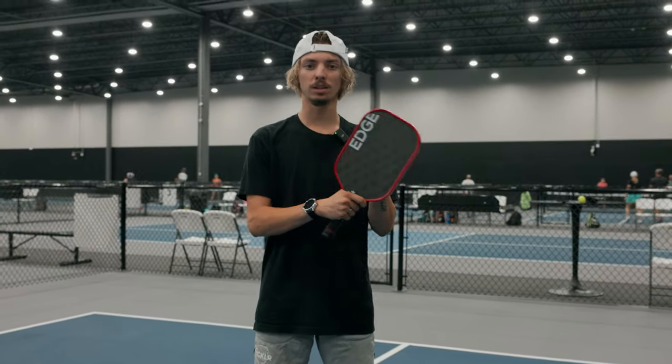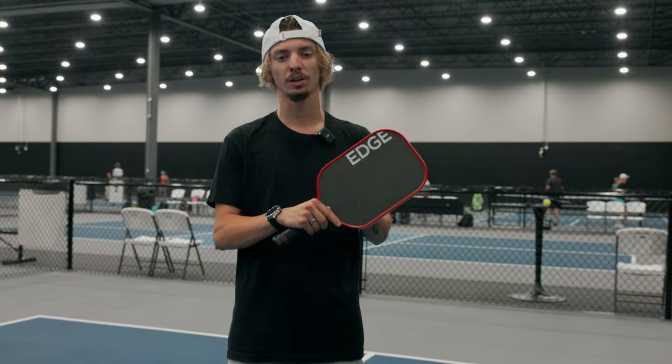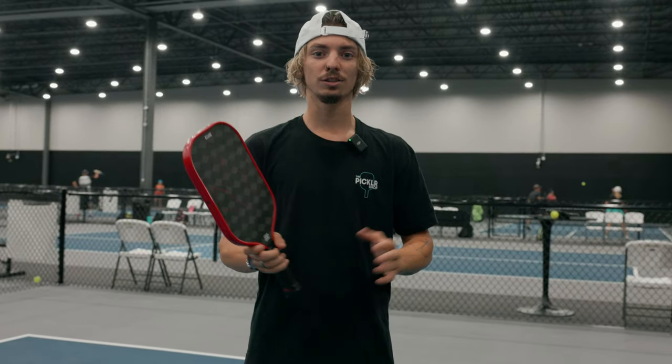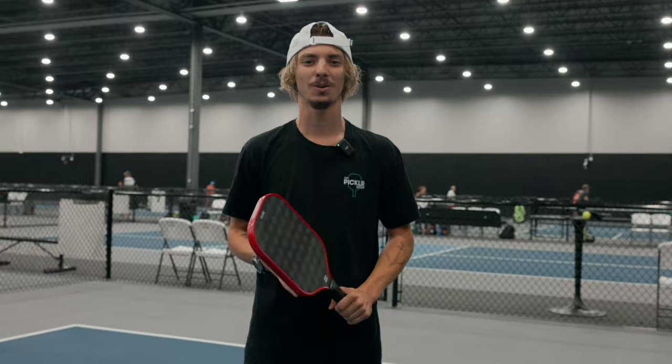Those are both going to play similar to this paddle. When this launches, you will be able to get your hands on it at thepicklershop.com, so make sure you go check it out and get your own Diadem Edge 18K. Let us know what other paddle reviews you want us to do in the comments below, and we will see you on the courts.